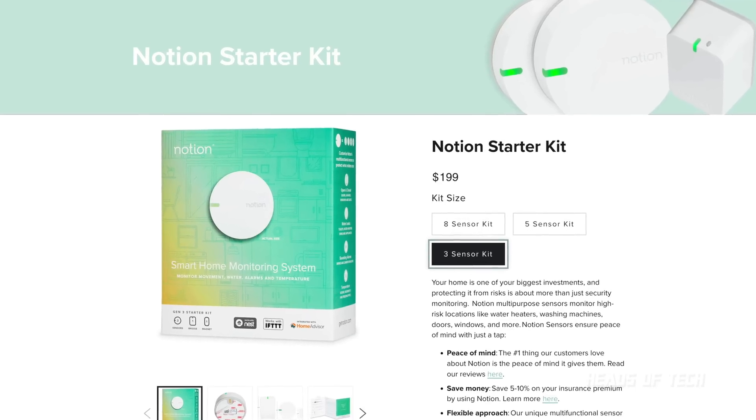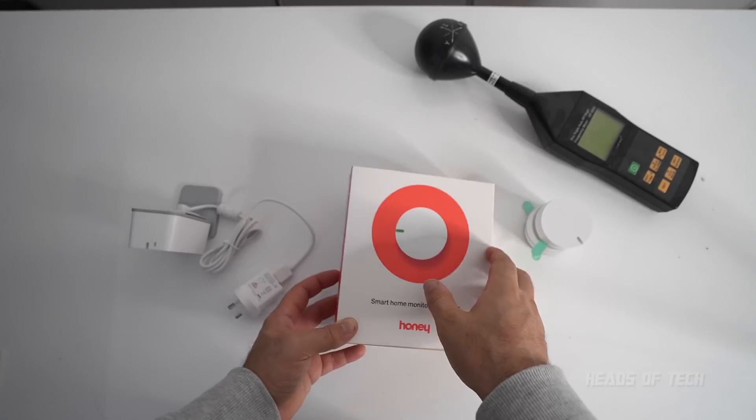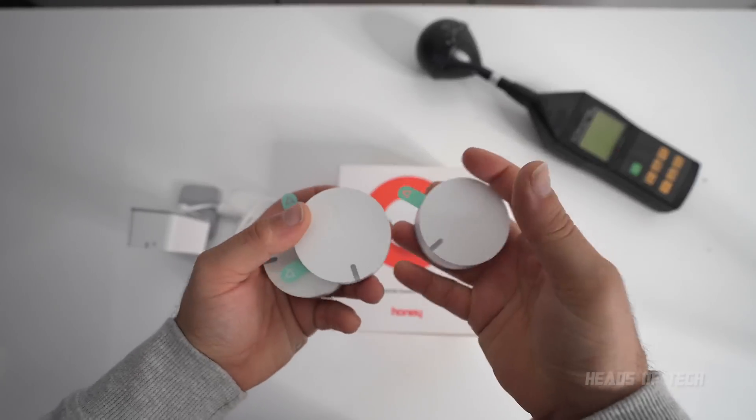That is the Notion smart home monitoring system — pretty cool, pretty nifty. Let me know what kind of monitoring systems you guys use out there. Hope you found this video useful and enjoyed the show.